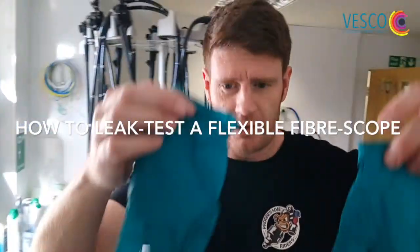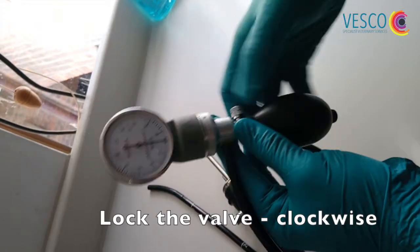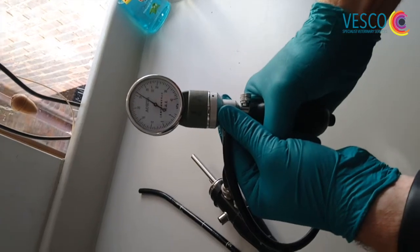Welcome to Tech Time. I'm going to show you how to leak test a scope. First I'm going to put on my gloves and take my leak tester and connect it to the ETO valve. I lock the valve and put some air into the scope.